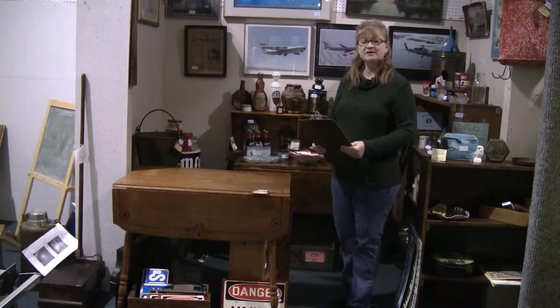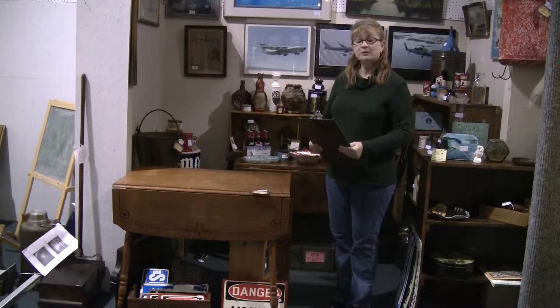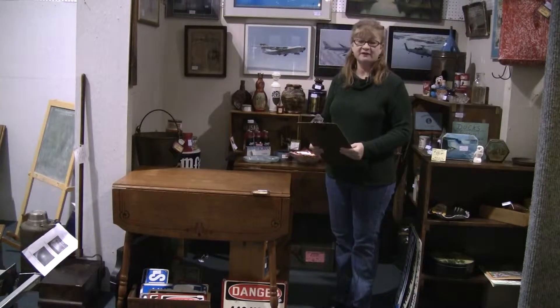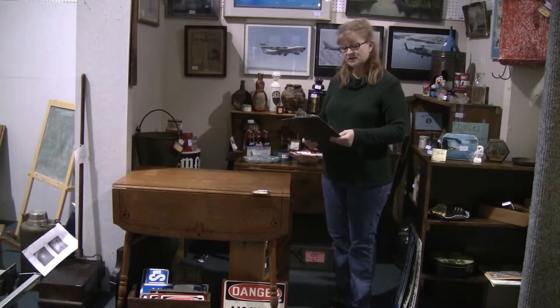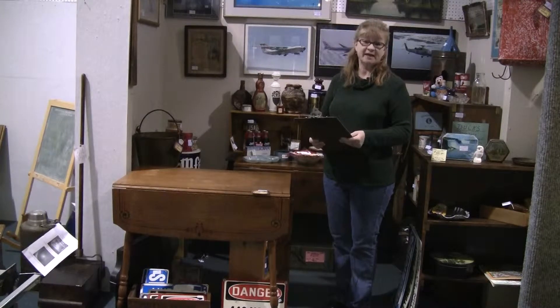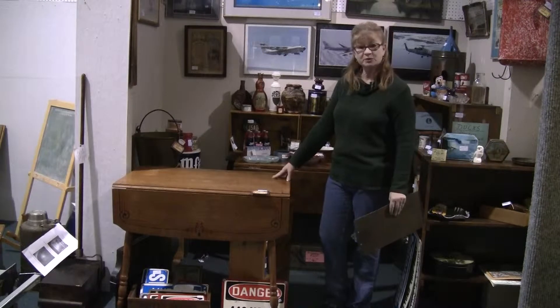Hi, this is Carrie at the Brass Armadillo in Des Moines, Iowa. We're reviewing some of the items that you can find for sale at iAntique.com. If you do a search and type in drop leaf table, this is the piece that you will run across.